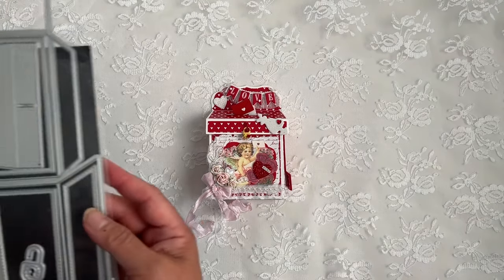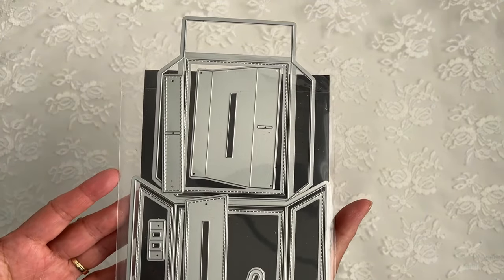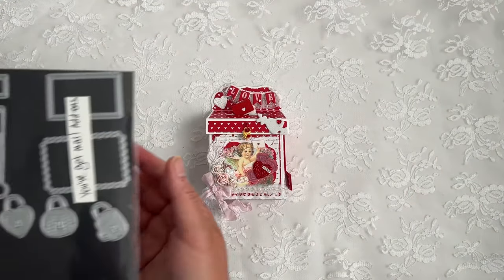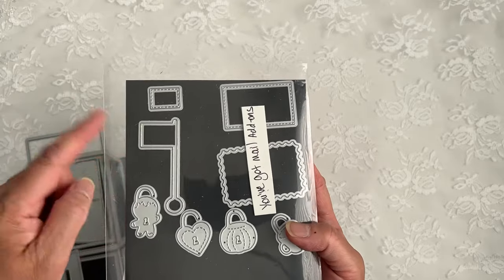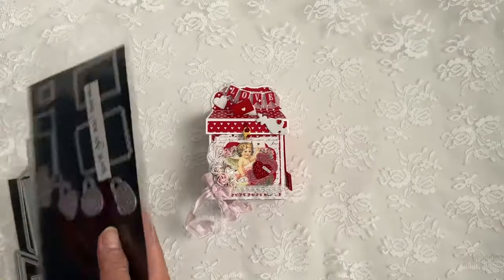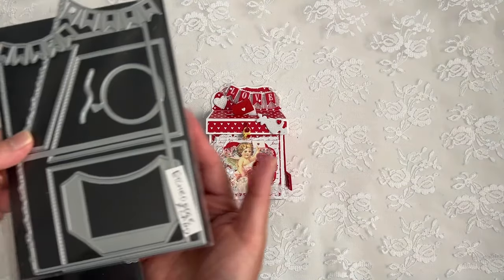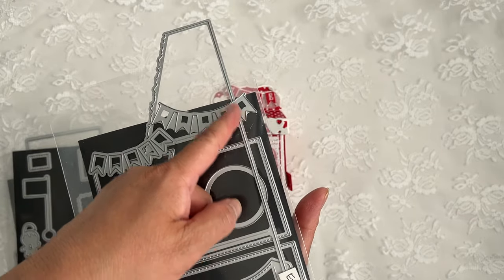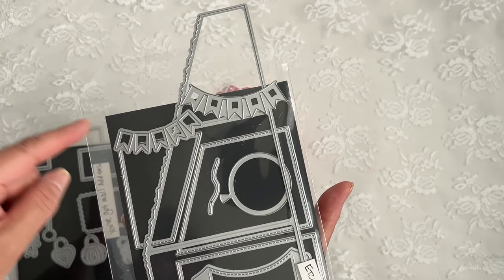As far as my dies, I used the You've Got Mail Add-Ons. I used the flag. This set comes with a stamp set as well. I also used the Etched Edge Z Card. I used the banners, and I just cut off one banner because I needed to spell the word love.